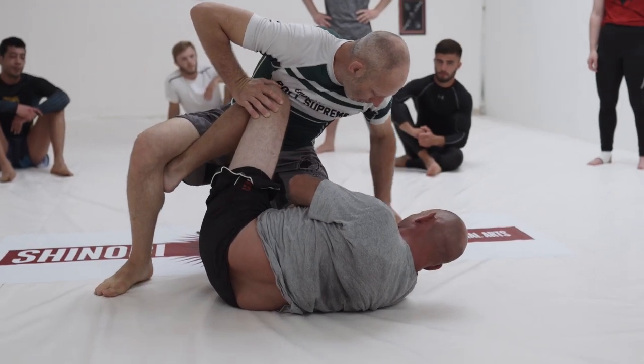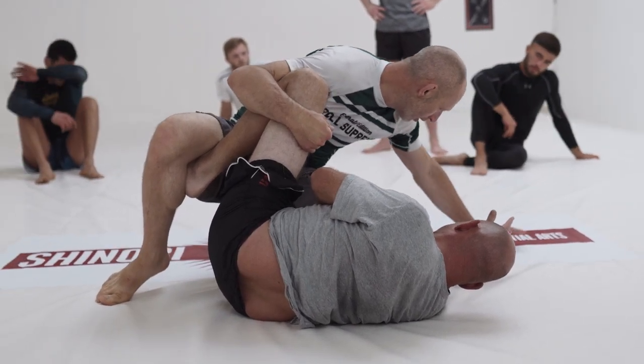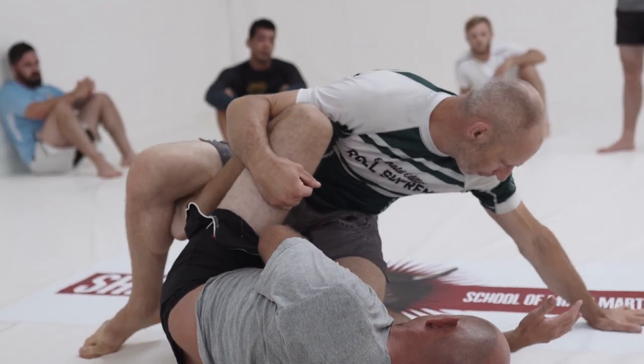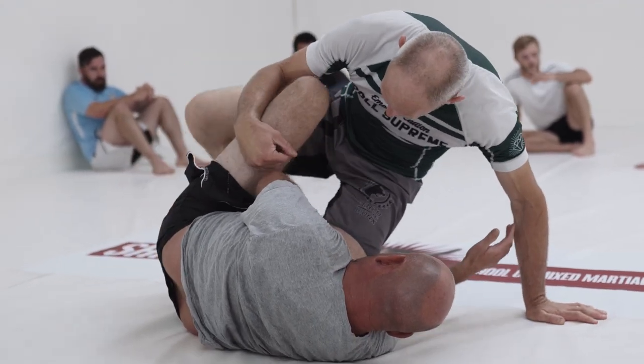This one is a block against this one, right? Some people are going to hand here. Whatever you feel, you're going to experiment with this. I feel like my balance is better here. Some people feel like they get better pressure here. But the key is that we use this one here as a block.